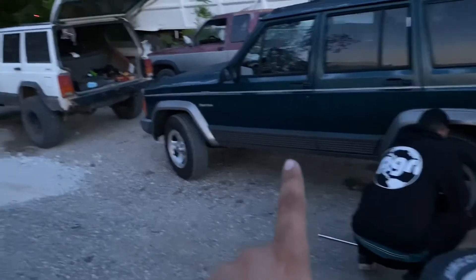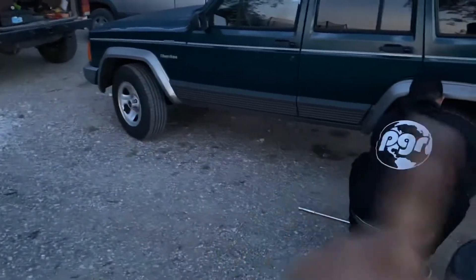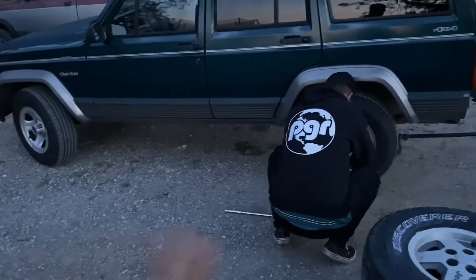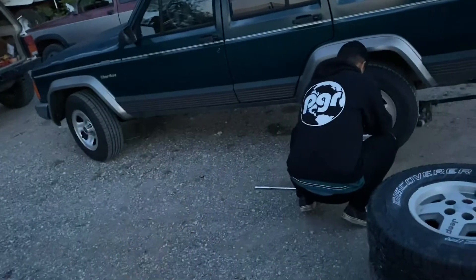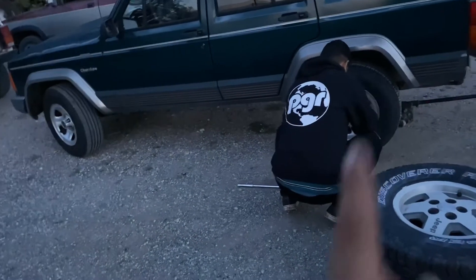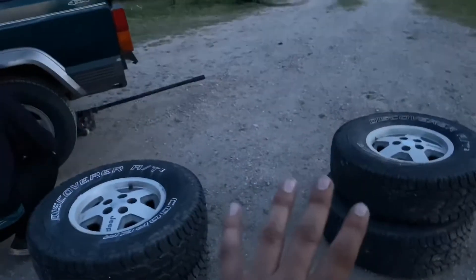This is on stock suspension, so we're probably going to have some rubbing. As you can see, I don't have a shop — this is just my house, my yard, and I have tools. I don't have everything, just enough to get little stuff like this done. We might pull out the grinder and do a little bit of grinding to trim it to make these fit on stock suspension.